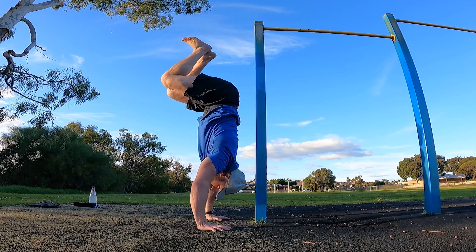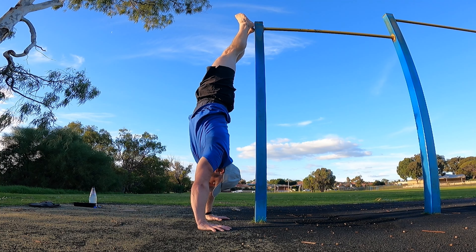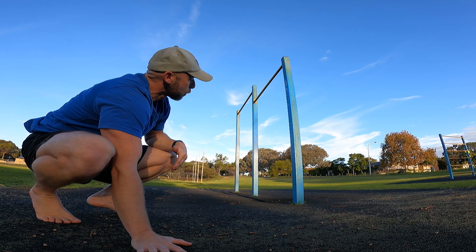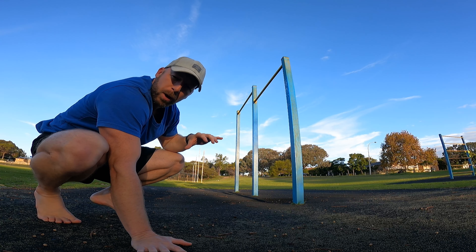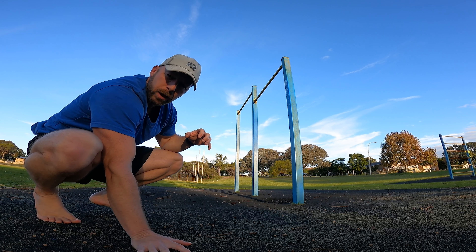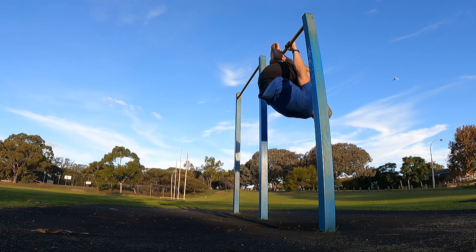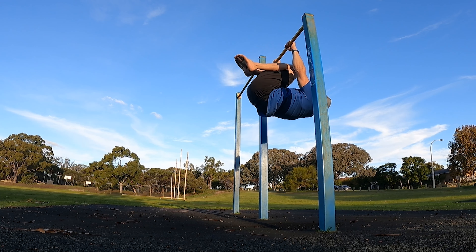Over time, just decrease the momentum. If you don't have a controlled freestanding hold, use a post to stop you, show control, and come back down. If you don't have a front lever pull yet, get yourself upside down on the bar and do an eccentric — get into a tuck position and lower yourself back down.